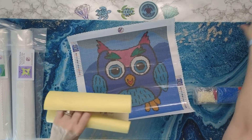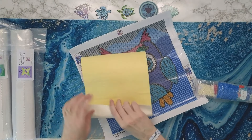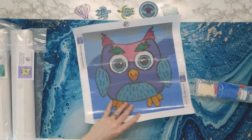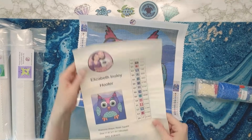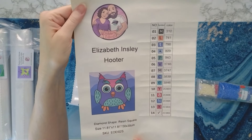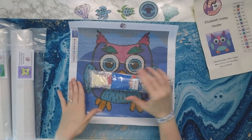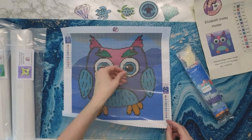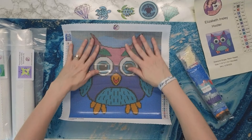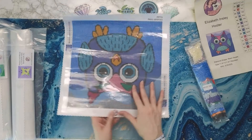You get a sticker sheet — these are pre-cut — and it only comes with 14 colors. You also have a reference sheet. I'm going to roll this the other way too. I am so proud of Elizabeth. I have been wanting companies to offer smaller-size kits for those of us that don't always want to work on a large kit. I'm going to pull the plastic back just to get some of the wrinkles out — the wrinkles are only in the plastic.